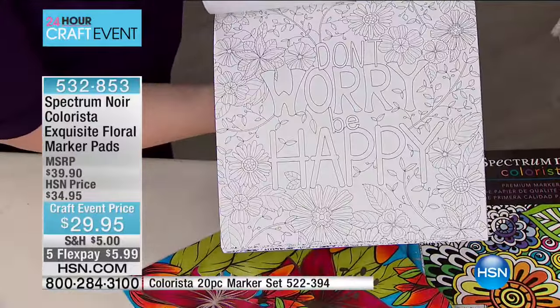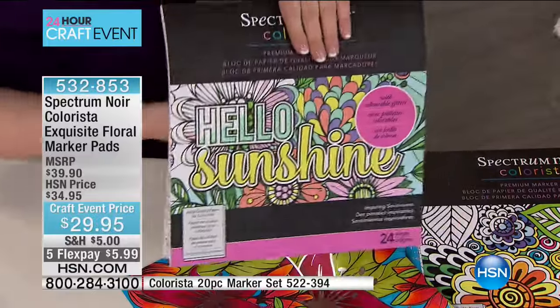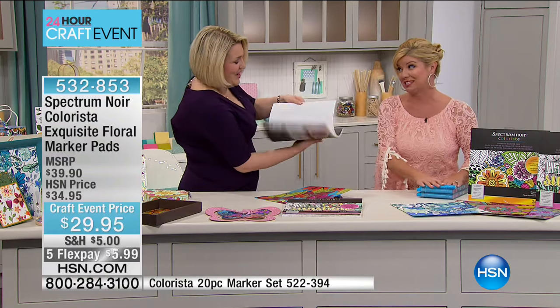A lot of these have glitter on them that you can work with. That is your Inspirational Sentiments pad — and your markers work beautifully with it. We have a huge marker special coming up today as part of our Big Craft event, so stay with us for that.